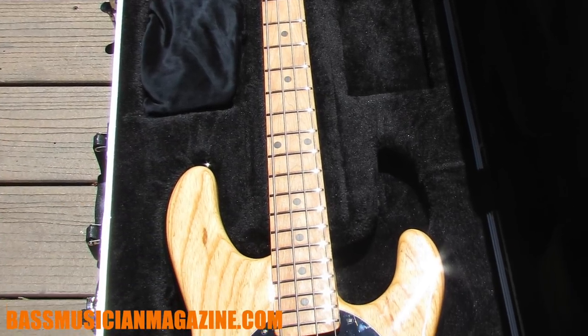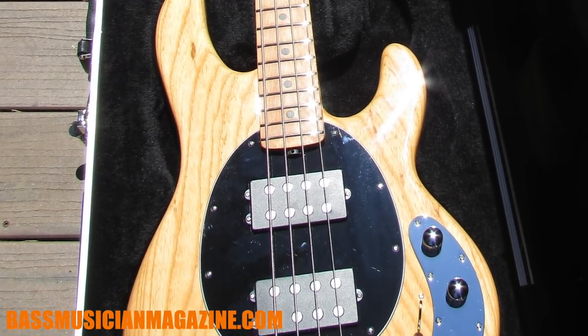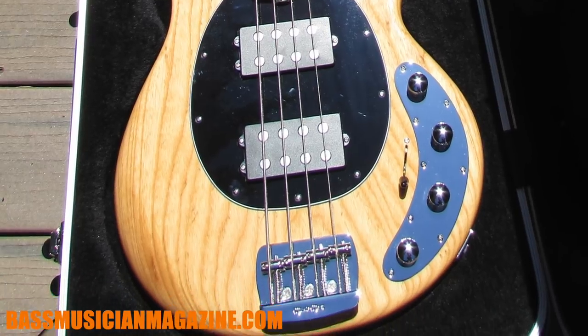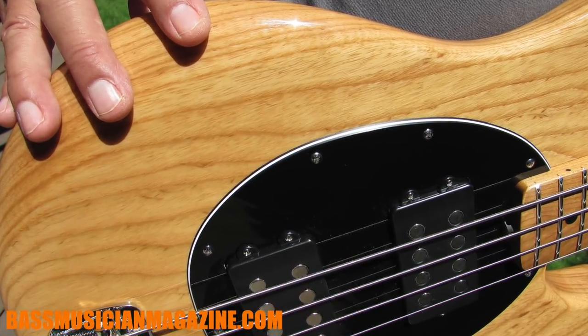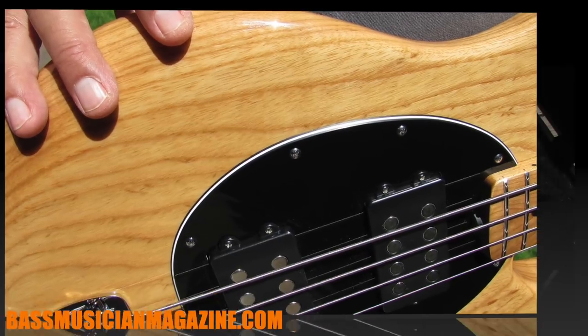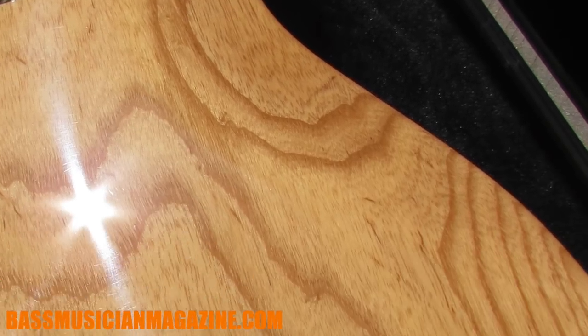Some of the key things: it has a lightweight ash body, they've done a new arm contour that's been rounded off for more comfort at different playing positions. Especially on the back side, I found the way they rounded it off was extra comfortable.